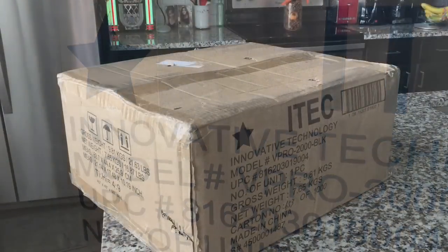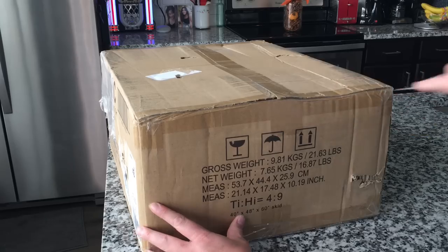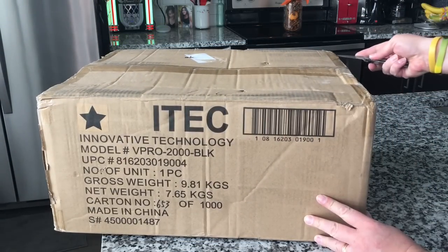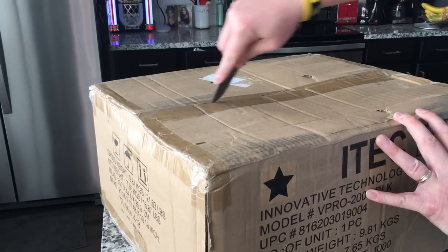All right, let's take a look inside. This box does look a bit ragged — it's probably had quite a journey to make it all the way from China to Colorado. Hopefully it's packed well and its contents undisturbed, but we will see in just a second.